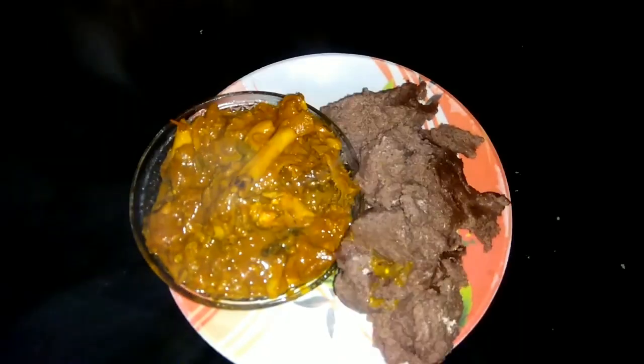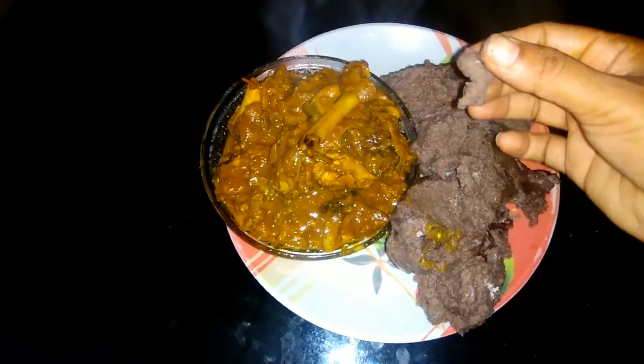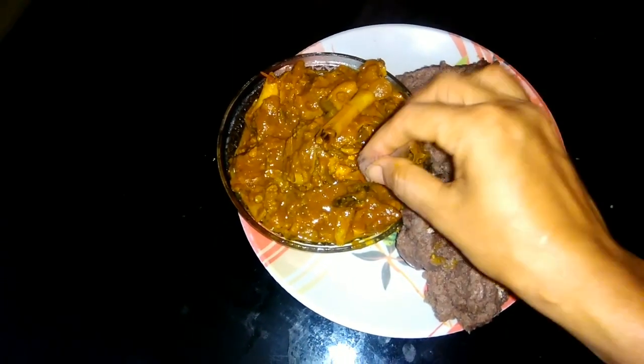Welcome back to my channel. Today I will have a good recipe. I will have a good combination. This is mostly made in villages. I will add the main ingredients.